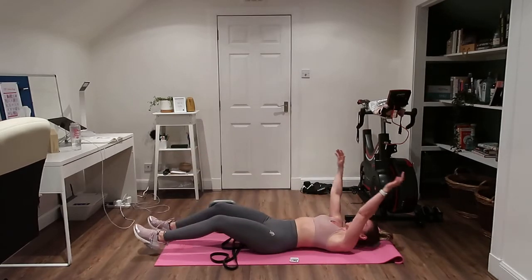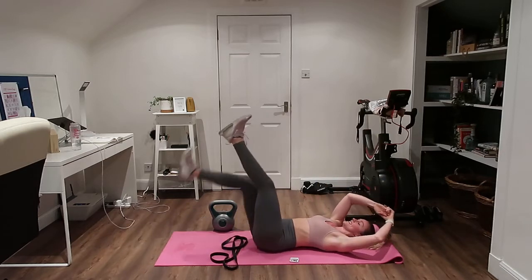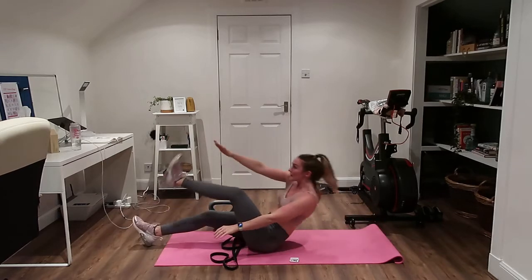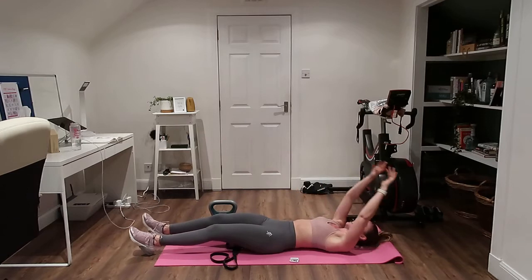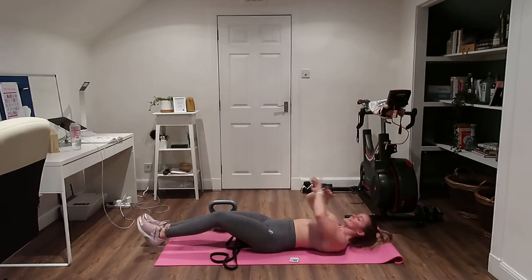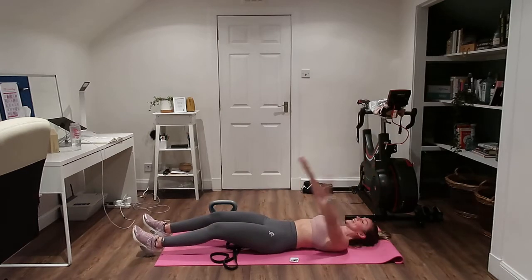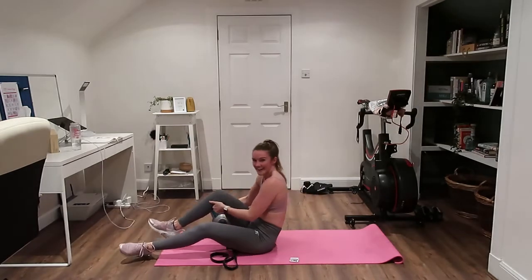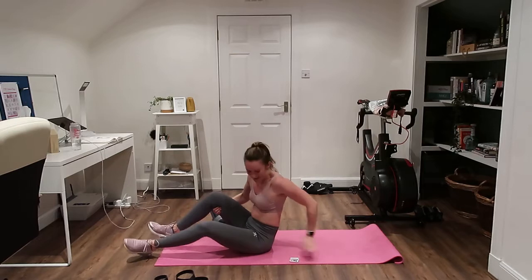Turn around quick as you can — up, down, up, down. If that's too hard you can just do your single leg raise. Really tough today but that's what I wanted — you've got two minutes and you're finished.